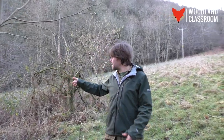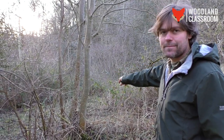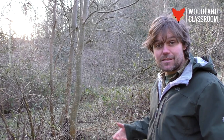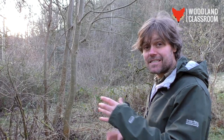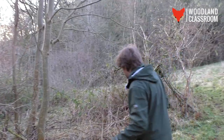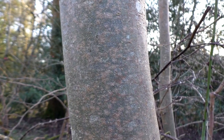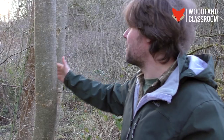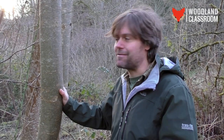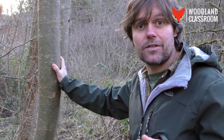Over here we have a good example of an ash with multiple stems — one, two, three, four main stems coming off this ash — meaning it's been coppiced at some point. It's a really good example of how an ash can look very different compared to the single-stem ash we looked at earlier. We also have a good example here of the smooth grey-green younger bark, as opposed to the more mature fissured tree — this kind of younger bark is what I often picture when I think of ash.